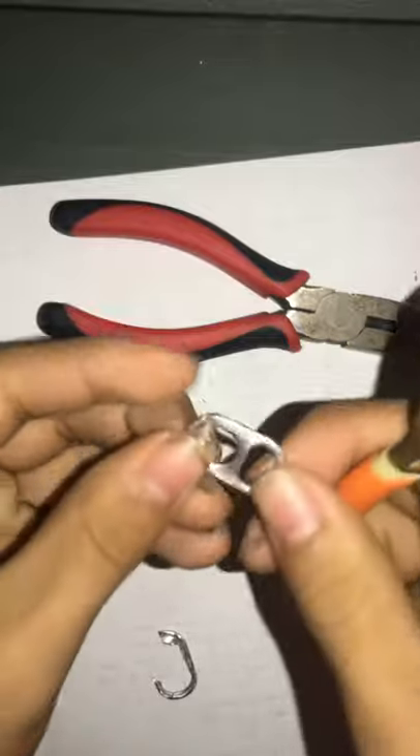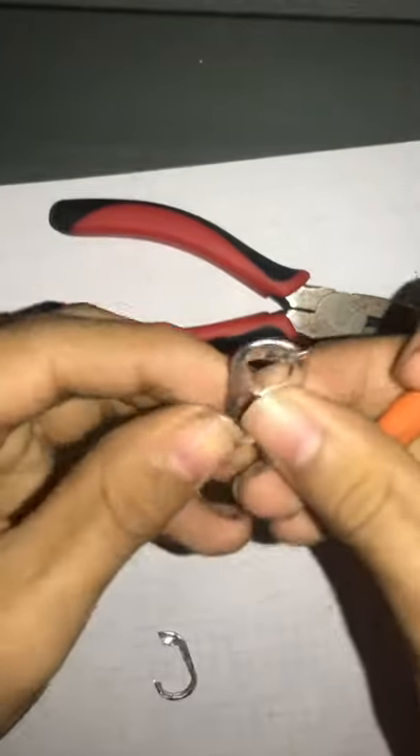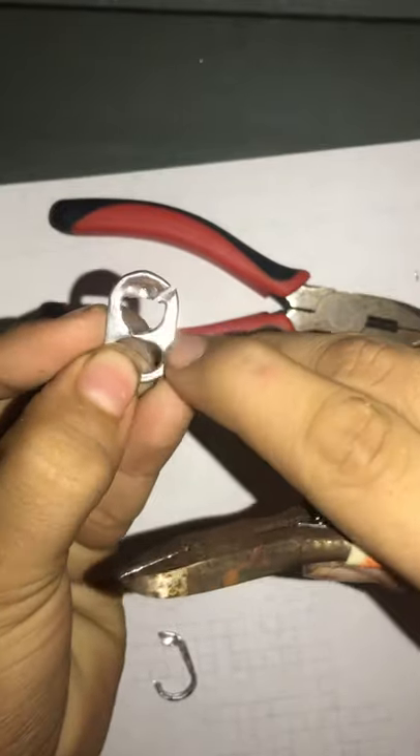From there you want to see how big you want to do the middle. First thing, cut the metal like that. Once it's like that, it'll be like that, and then from there you want to cut it at an angle — so the top is cut at an angle.